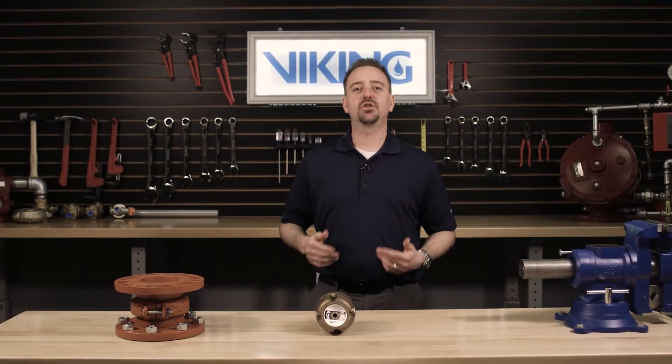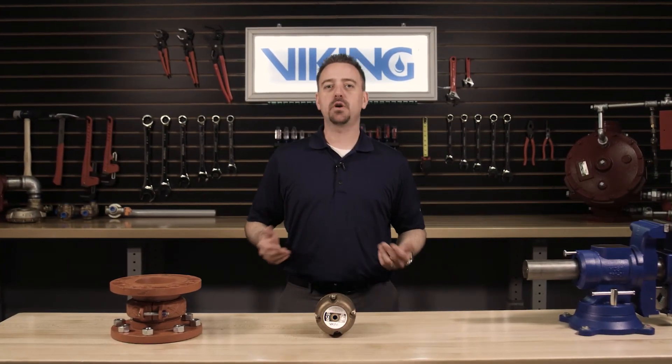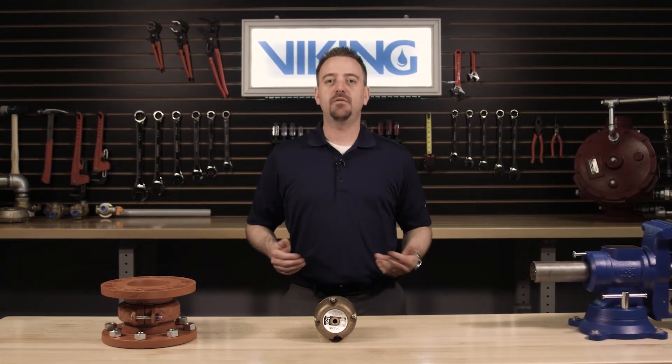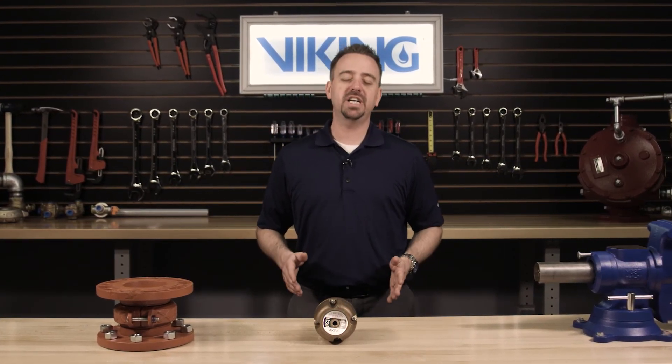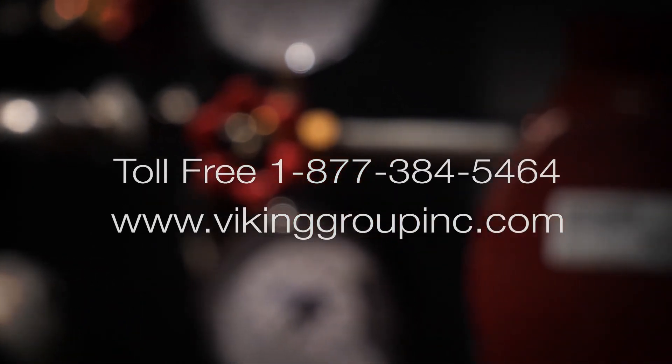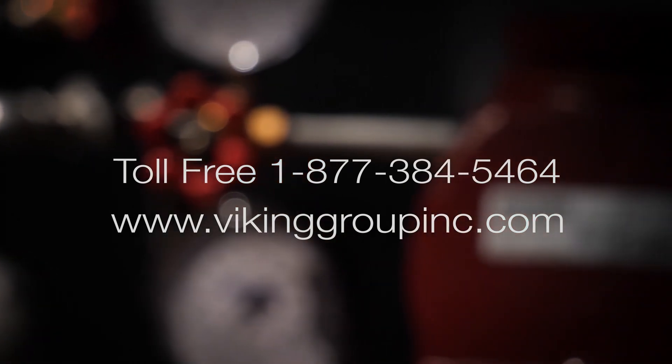This concludes the repair parts video for the repair kit in the Viking Model E-1 Accelerator. If you have additional questions or need additional information, please visit our website at vikinggroupinc.com or call our toll-free number at 877-384-5464.